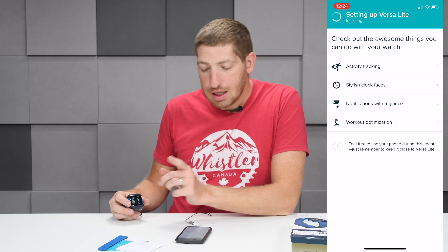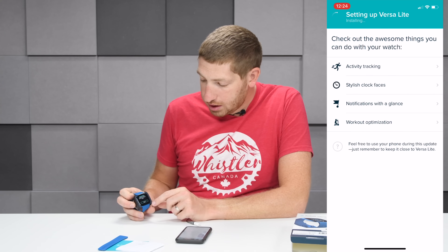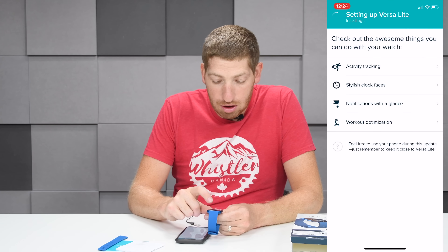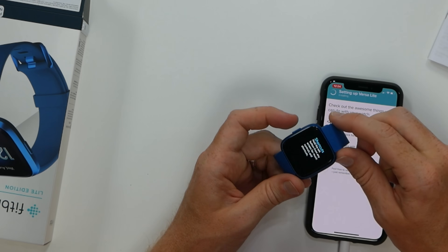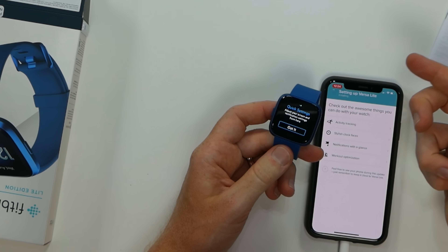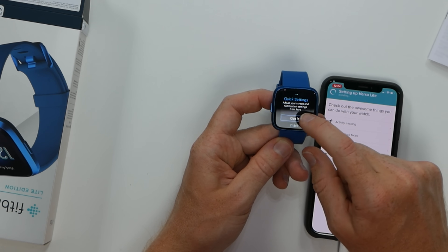It finally finished up — it took about five to eight minutes. The app shows quick tips, so I'm going to assume I can go ahead and take it off the charger and start playing with it. Click that start button and it's going to show you the shortcuts. Hold the left button down for that. Quick settings — adjust the screen from there.